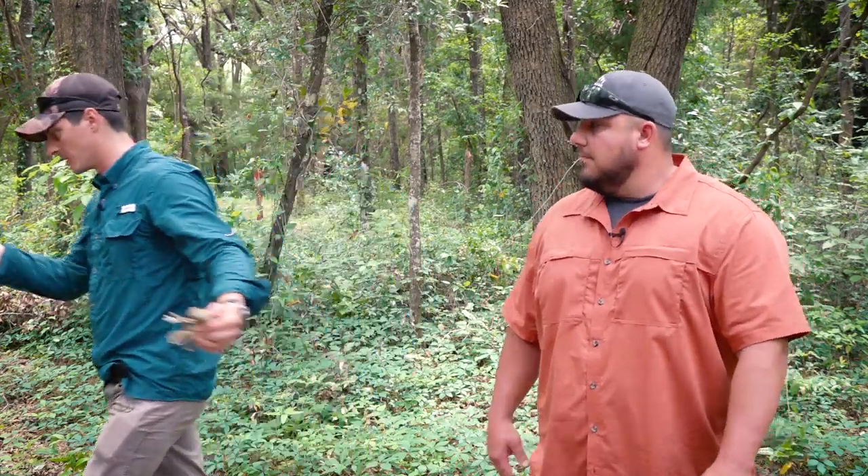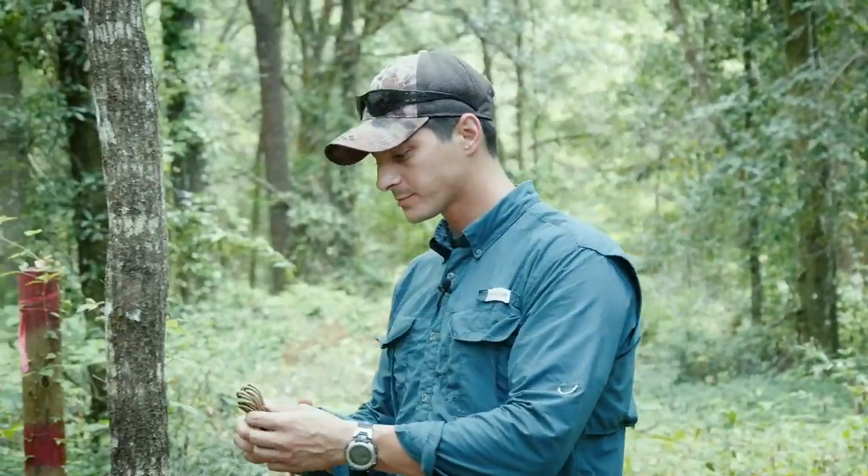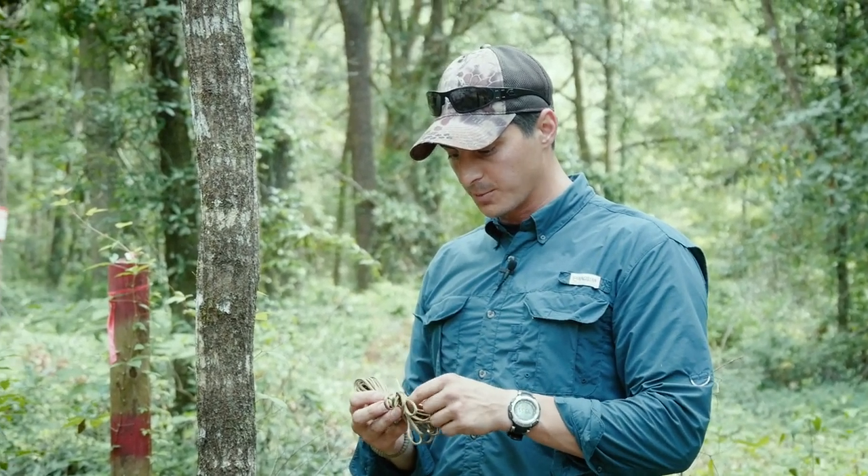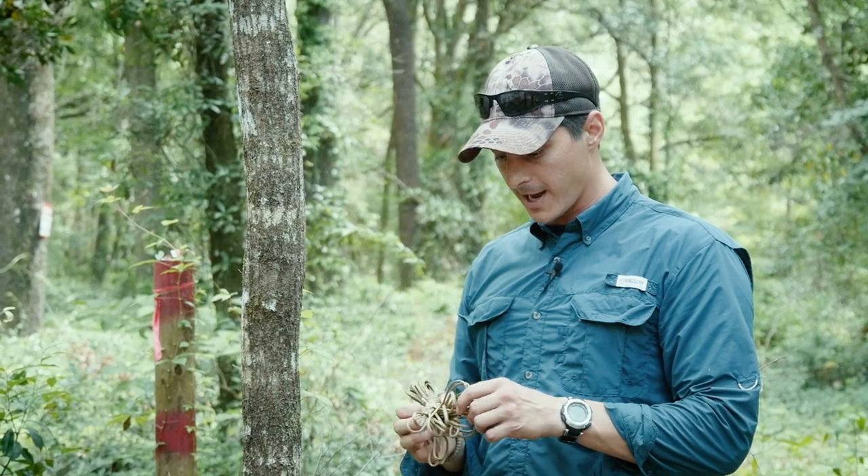I typically have at least 30 feet and I have it speed hanked so it's easily deployable. We'll set up our ridge line — since it's kind of hot out we'll do something like we would really do. I'm going to have this nice and high so I have nice breezy conditions, and we're going to set up a little A-frame real quick and talk you guys through it.